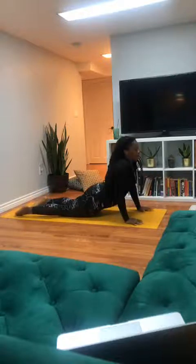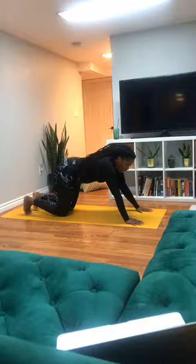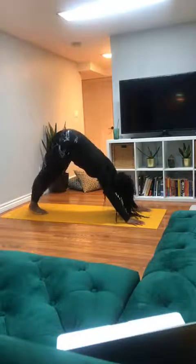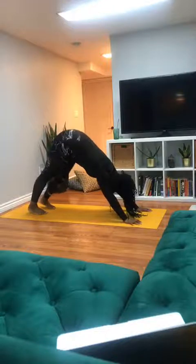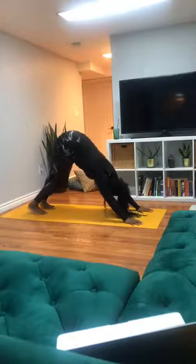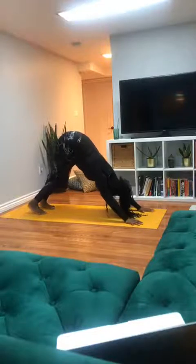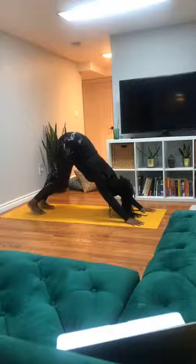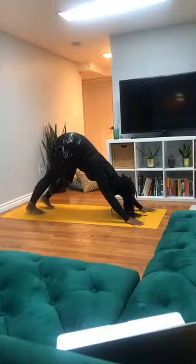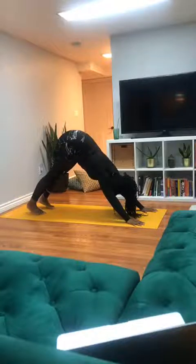Inhale to the back bend of your choice, exhale downward facing dog. Let's take two breaths here, breathing in and out through the nose. Taking this moment as a rest between the strength building through the power. Pressing down through the palms. Final breath in through the nose, and out through parted lips.